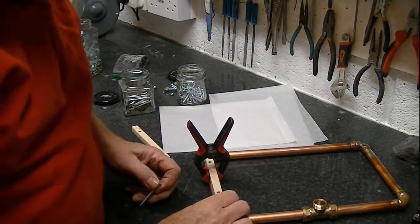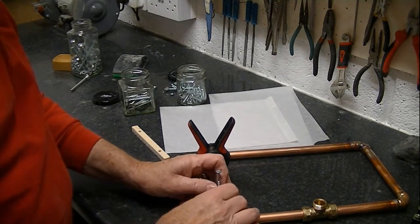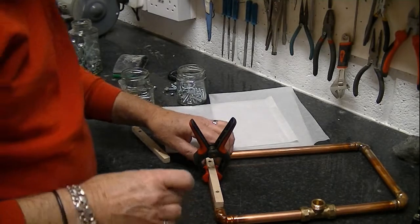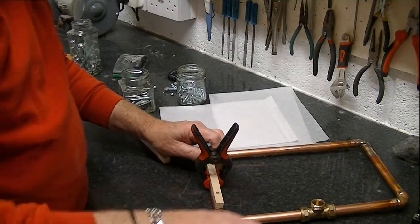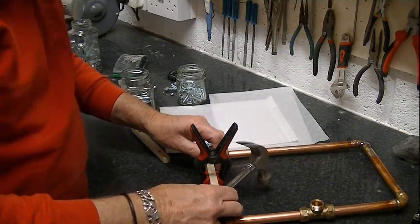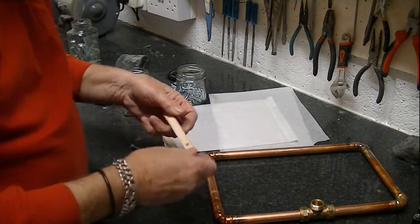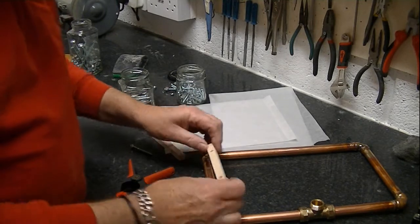Now I've drilled my wooden bits. I just need to mark the copper — I'm using a screw basically to give me a mark. So now I've got the two points that I need to drill, and I've marked the back of my piece of wood here so I know that matches with that section.